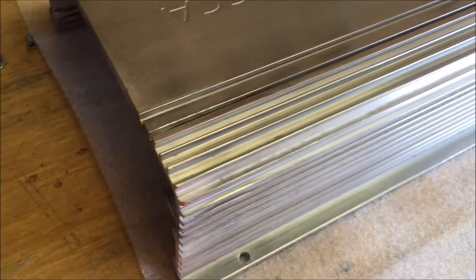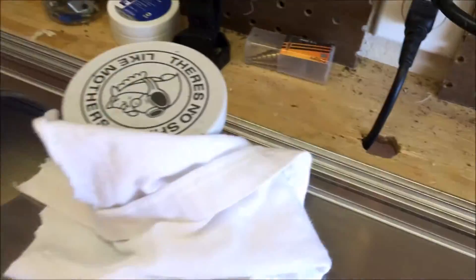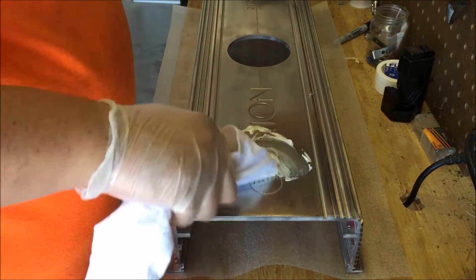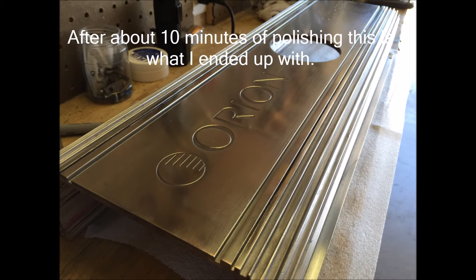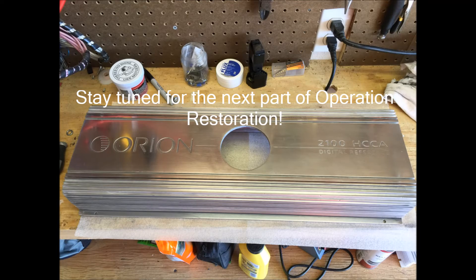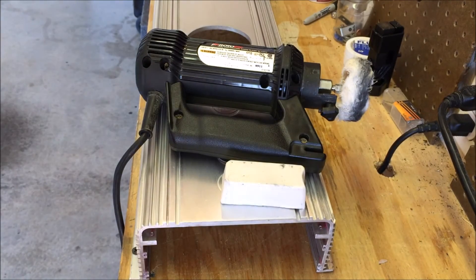I've got it buffed pretty well. The only problem with using that wheel is I can't get deep down into these cracks, but it's looking pretty good. To finish it off I'm gonna use a little of this Mother's polish. I've got the rotozip hooked up with my little wheel and white rouge, and safety glasses on — let's see how it works.